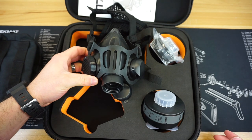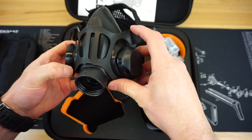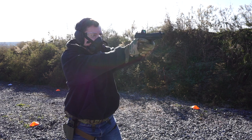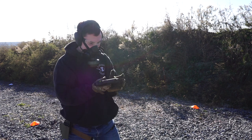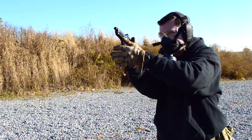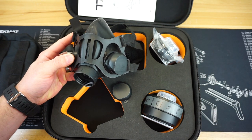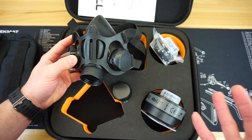A lot of you familiar with CBRN or respirators are probably screaming at the camera that this filter can protect against CS gas, but CS gas can get in your eyes and this mask does not protect your eyes. That was one of my concerns when I first got it. But I did a lot of research and there are quite a few types of goggles that are still super low profile but will protect your eyes in the event of CS gas. With just this respirator and some goggles, you're going to have pretty much full protection against CS gas.